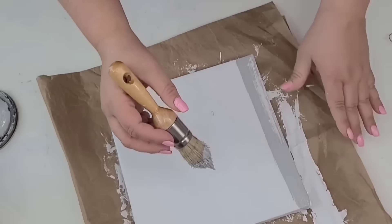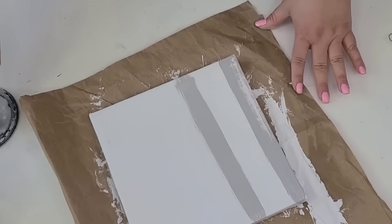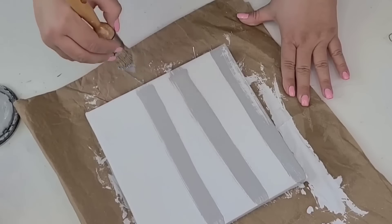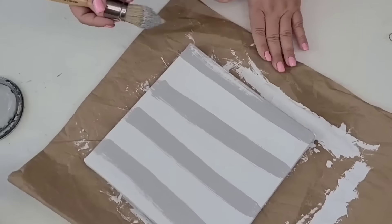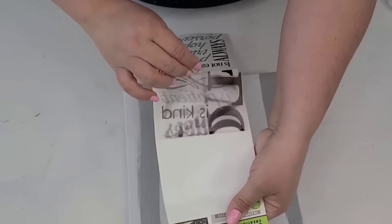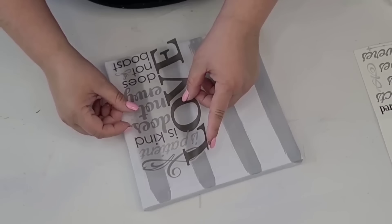Then I'm going to bring in one of the Dollar Tree decals — I love using these decals. They're so wonderful to use, and this one has a beautiful scripture. It's one of my favorites and it's about love, so I thought it was perfect. I'm going to place it to the right side of the sign and that's it — it doesn't get any easier than this. I think it turned out so adorable. How cute would this be added to any decor already in your home?